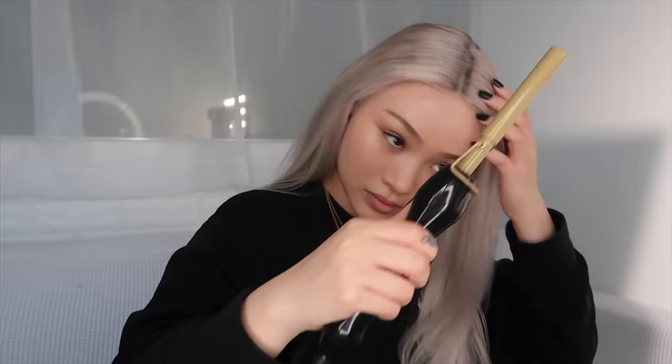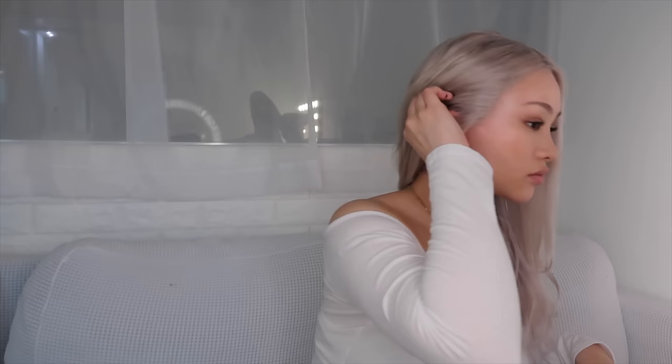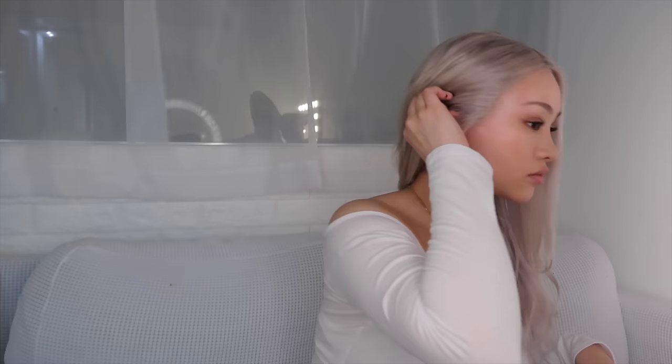I thought this was going to be the last step, but I changed my mind. I wanted something with a little bit more layers and a little bit more lived in, so I trimmed a little bit of my hair and used a straightener to create a bend at the end — so it can look a little bit more lived in and natural. And this is the final look. I really like how it came out. I'm going to add Mirage to my wig collection. I hope you all found this helpful — if so, like the video for the algorithm. Thank you again for watching and I'll see you next time. Bye!